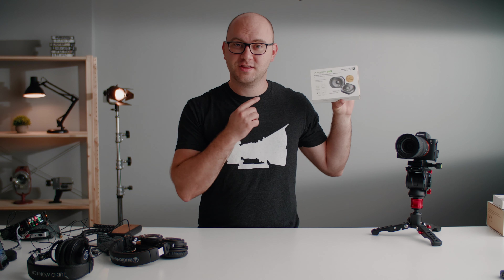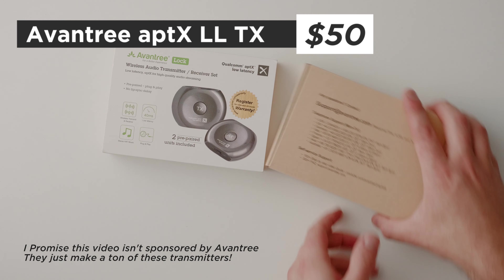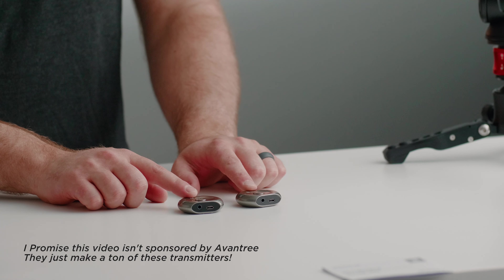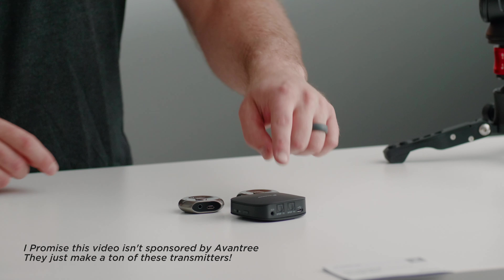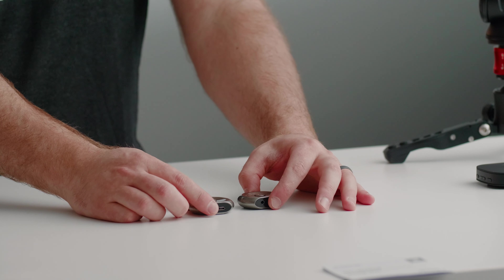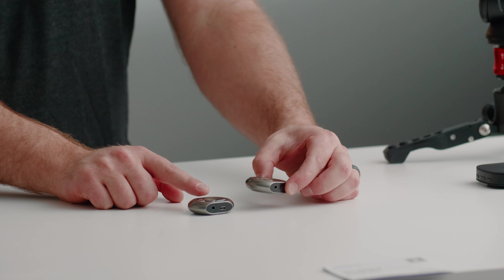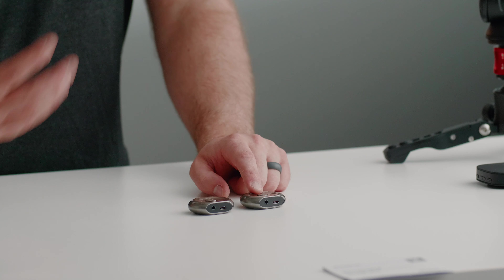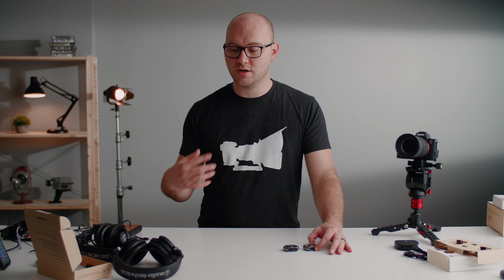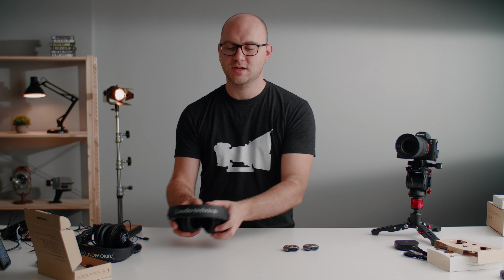Our next item is from the same company but a little different — there are actually two devices here: a transmitter and a receiver. Instead of a single transmitter sending Bluetooth to wireless headphones, this little silver set does something different. One is the TX transmitter taking the signal from the headphone jack and transmitting it to the RX receiver, which plugs into a normal set of headphones. You can attach the receiver to your existing headphones, essentially turning them into Bluetooth headphones. These are designed to be super low latency.